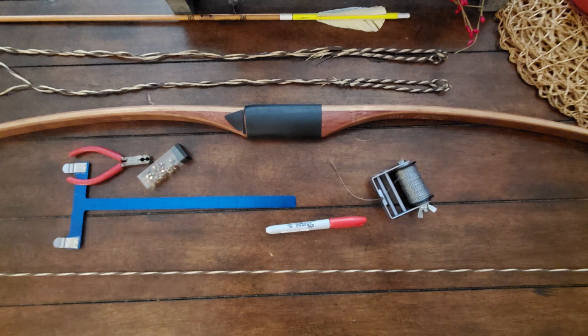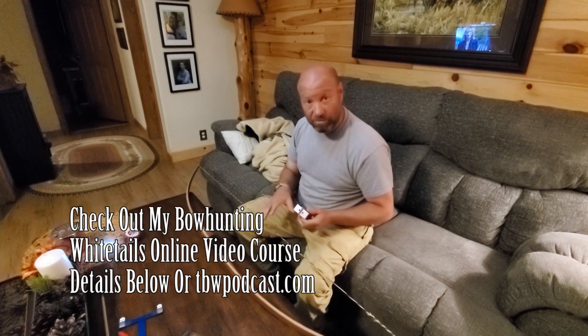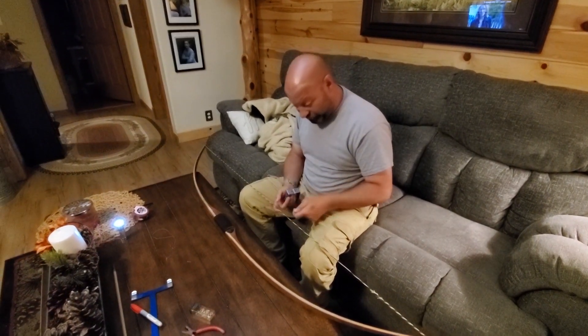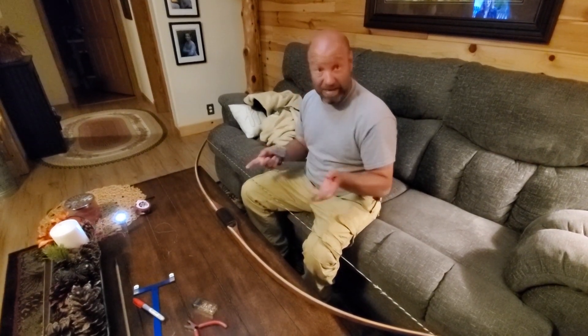Hey guys, welcome to the Traditional Bowhunting Wilderness Podcast. It's Jason Samkovec. Today we're going to talk about replacing your serving on your string. If the serving on your string gets pretty wore out, you can basically cut it off. You just find the spot where you started or finished, take a razor blade, cut it until it pops, and then you can unravel it. That's the easy part.